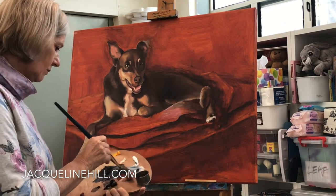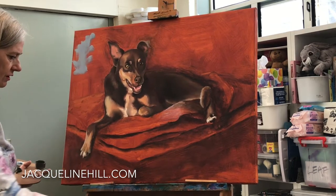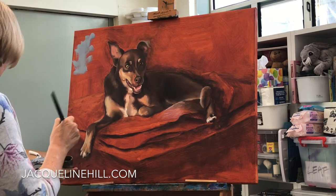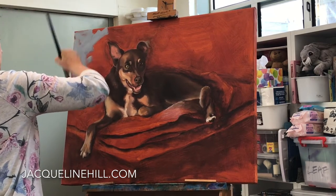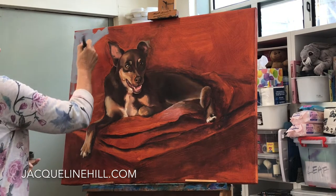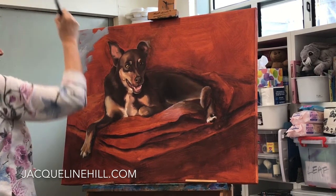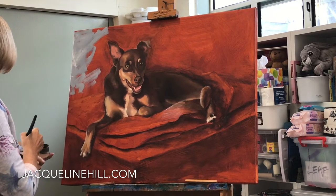I'm probably going to use some nice pale gray at the back here. In the original photo they have some nice blues, so maybe I might use little hints of blue up there. But it's probably going to be pretty much bold brush strokes and wide marks with a varying sort of color in the background as well.